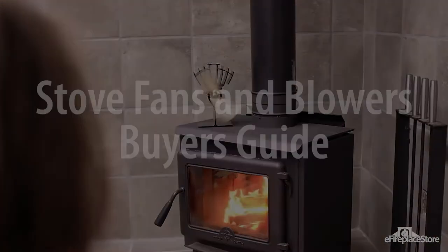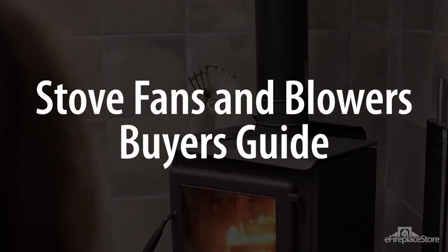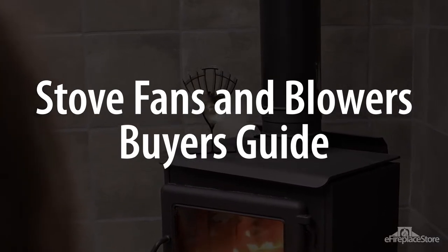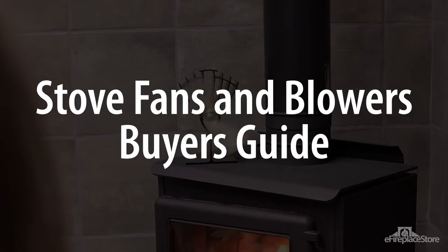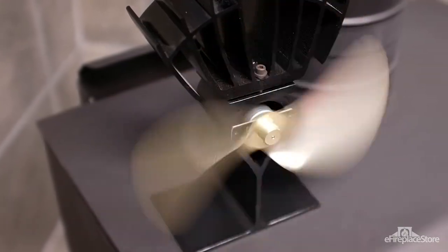Wood stoves are energy efficient and have an antique look, but most importantly, they keep you warm on chilly nights. The heat produced by a typical wood stove doesn't always end up where you want it, though. But have no fear — that's where a wood stove fan comes in. As you're about to see, fans are a must if you plan to get the most out of your stove.